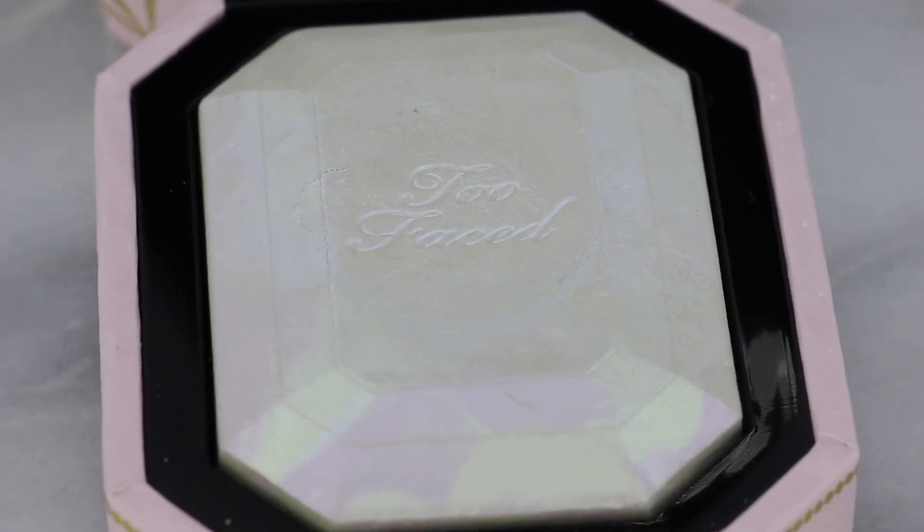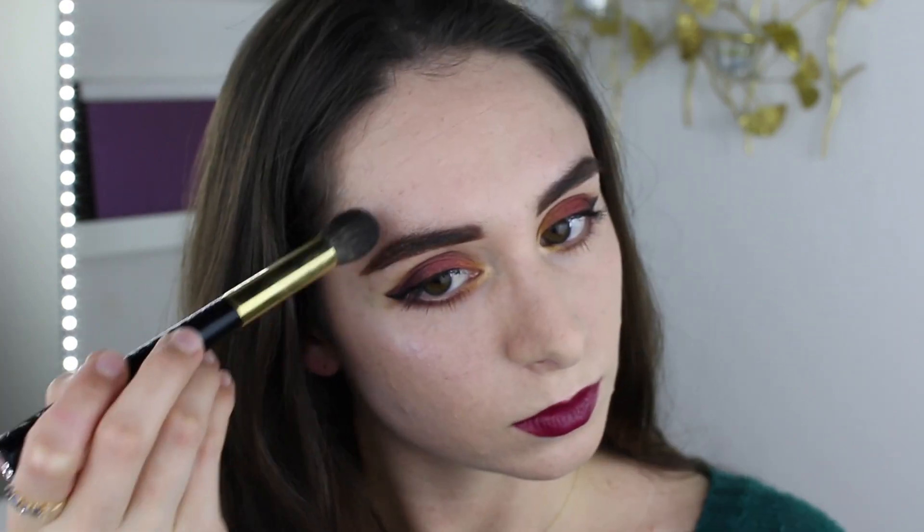The highlighter inside is very iridescent, which I like. It has green, purple, and blue colors in it and when they swirl together you kind of get a lavender type shade. On my skin tone it doesn't pull as green because I am a little bit of an olive yellow skin tone, so mostly on me I see the blue and the purple.